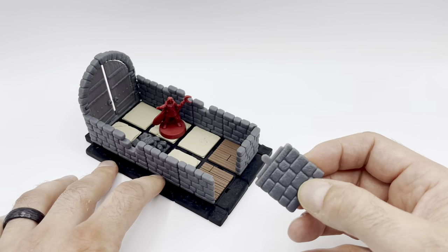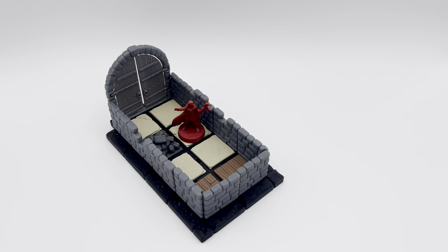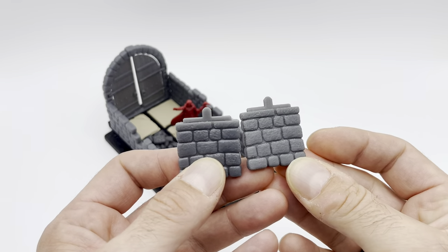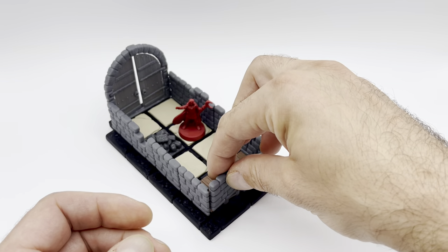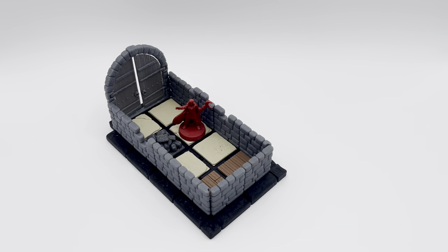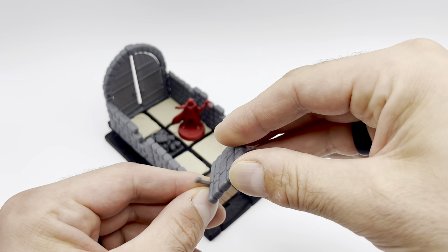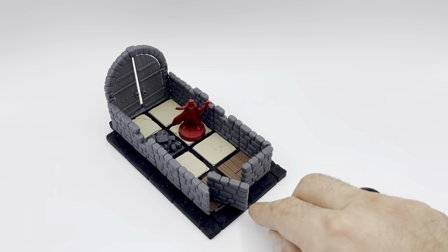Once you've done that, you can take your tiles and put this wall in — it's completely undetectable from the other walls. You can see that the other walls, when inserted, also have the same beam, and when they are in the grid there is absolutely nothing that sets these walls apart. So you won't give away which the secret doors are. When your players check for secret doors, you can then lift it up, pivot it a little bit, put it back in the tiles, and it turns into a secret door.